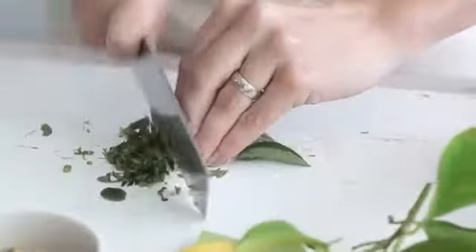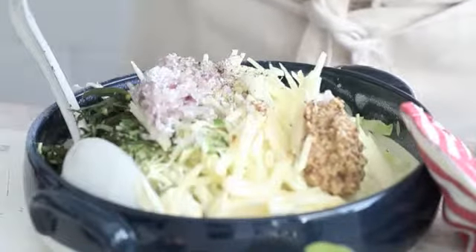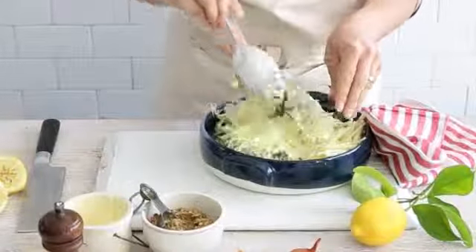For the cabbage, basil and apple salad, toss the shredded cabbage, sliced basil, julienned apple, aioli, mustard, shallot and lemon juice in a bowl to combine. Season to taste.